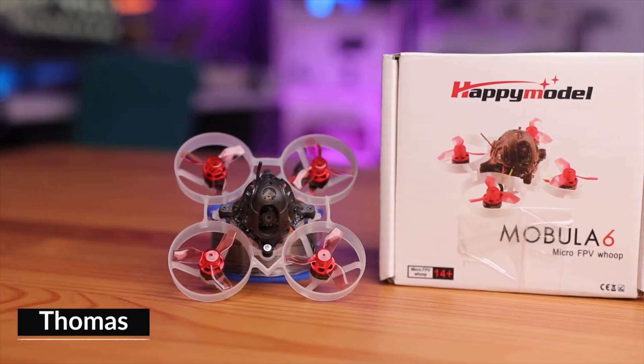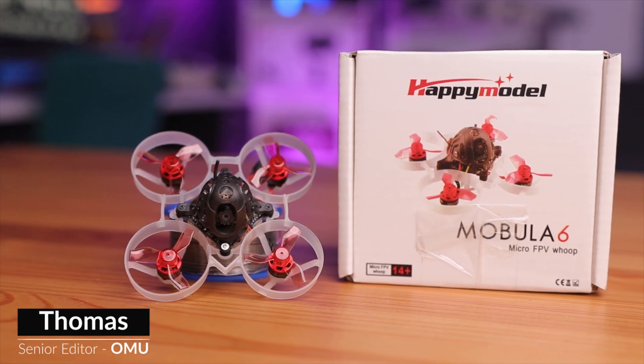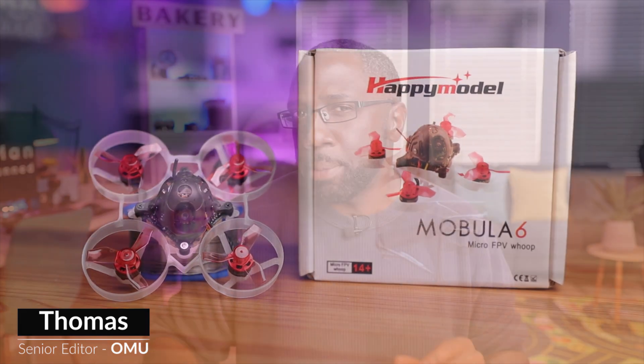The Mobula 6 is one of the most popular drones in the entire FPV hobby. It's light, powerful, and relatively simple. But what if you're the pilot that wants a little bit more size or performance? Well, HappyModel has you covered with the Mobula 7, sporting a larger propeller and carrying even more payload.